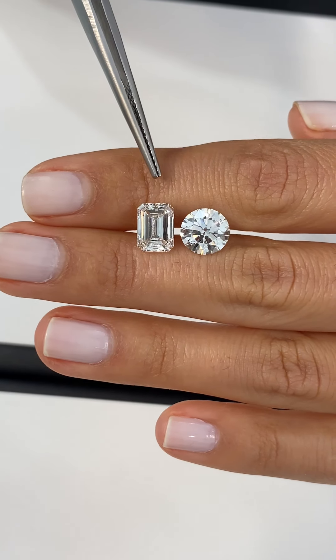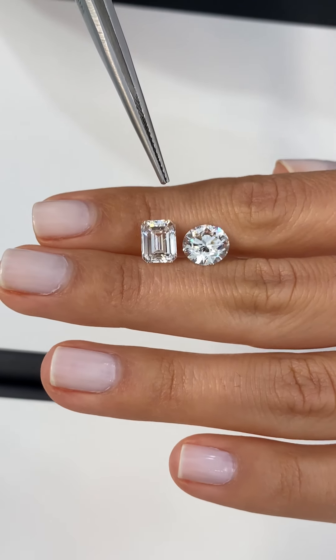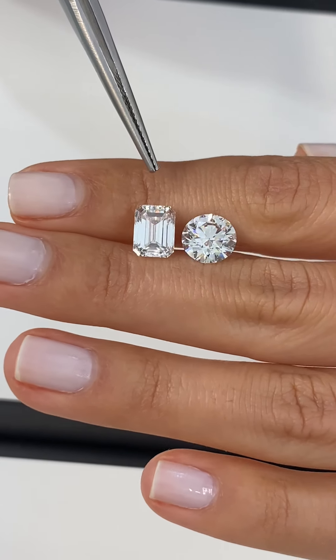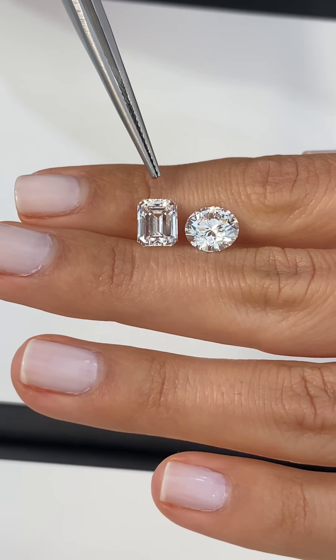An emerald cut stone is a step cut diamond, so because of the transparency of this stone — you can see right into it — we would recommend going VS2 or higher with the clarity.